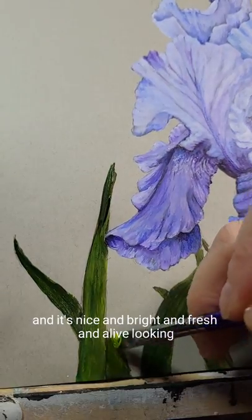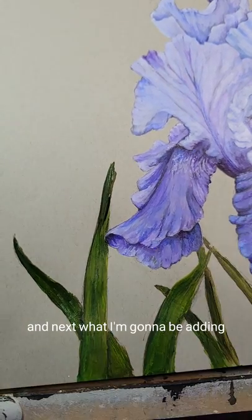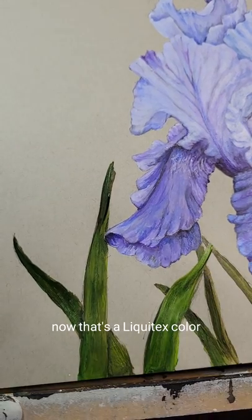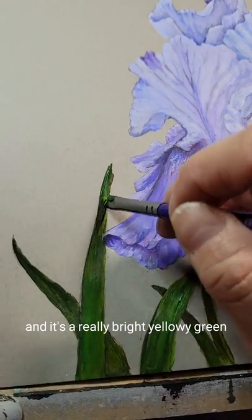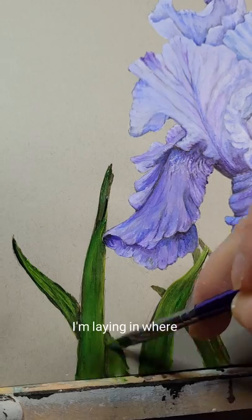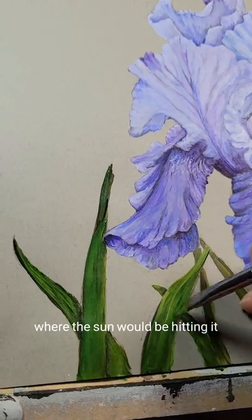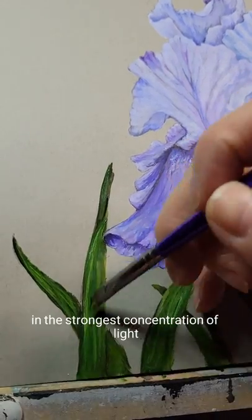I'm going to lay that over the entire leaf, and next what I'm going to be adding is a medium olive green — that's a Liquitex color. It's a really sort of bright, yellowy green, and that shade I'm laying in where the brightest part of the leaf would be, where the sun would be hitting it, or there's a bend in the leaf and it's catching the light in the strongest concentration of light.